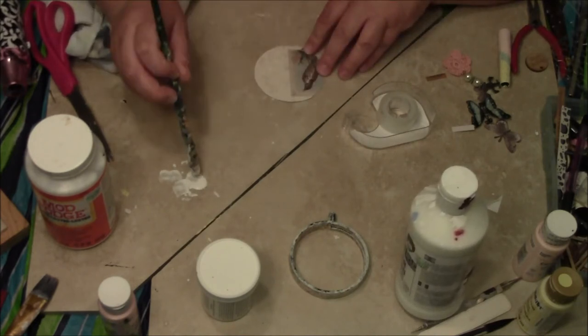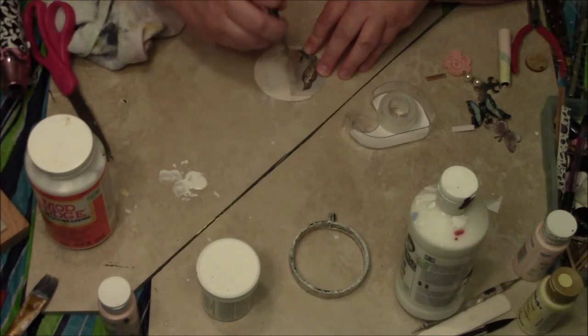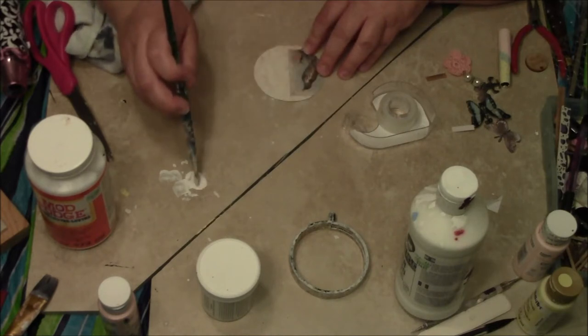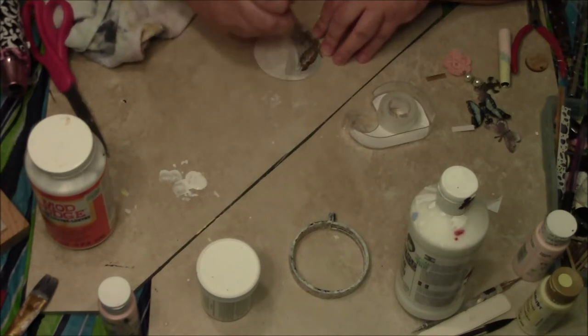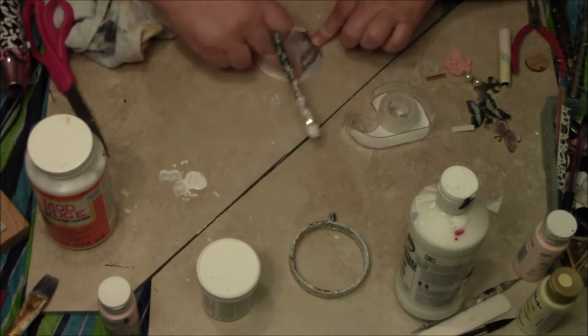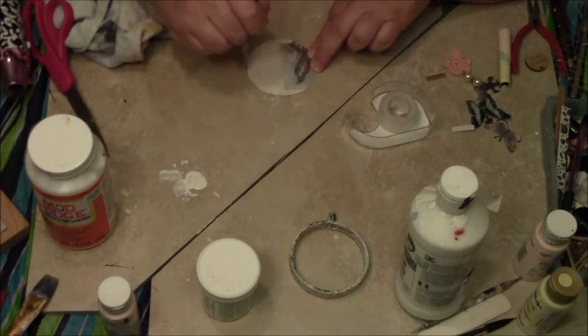I'm just going to go real lightly in kind of random directions. I still want the bird to show through, so I'm kind of not going too crazy on that one.